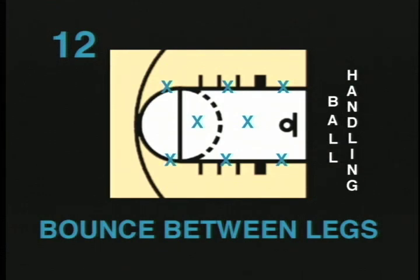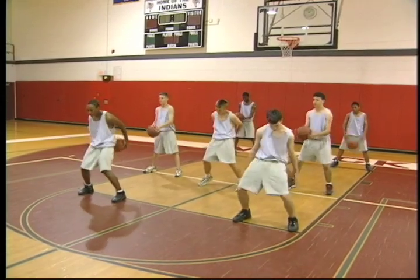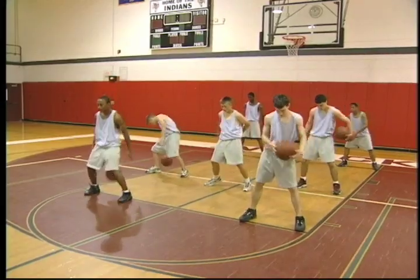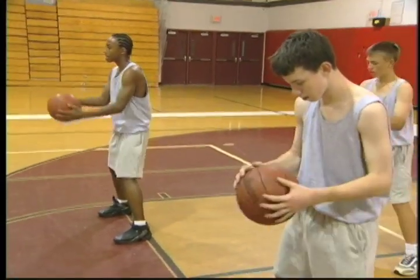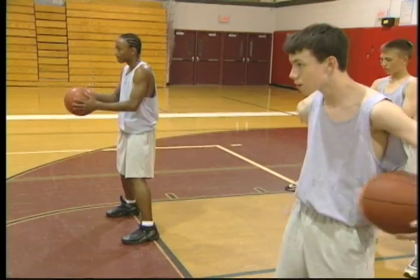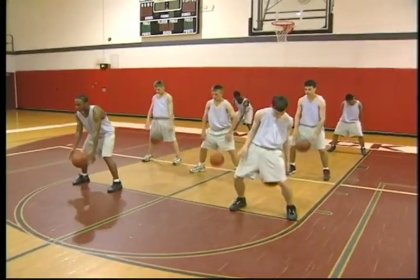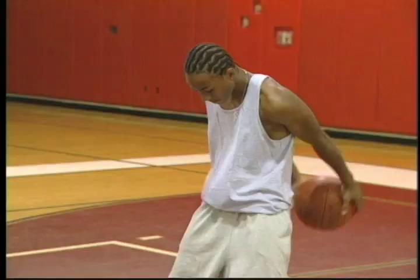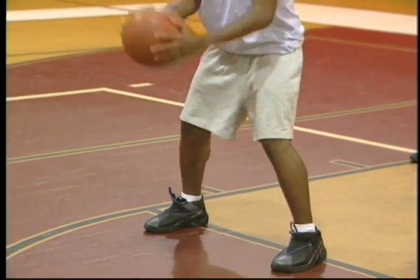Bounce between legs. This stationary ball handling drill is called bounce between legs. Each player has a ball and stands holding the ball in front of his body about waist high with his legs spread apart. Players attempt to bounce the ball between their legs and catch the ball behind their bodies with both hands. Once this has been mastered, have the players continuously bounce the ball front to back, then back to front. This is another great drill for coordination and hand speed and is recommended for all ages.